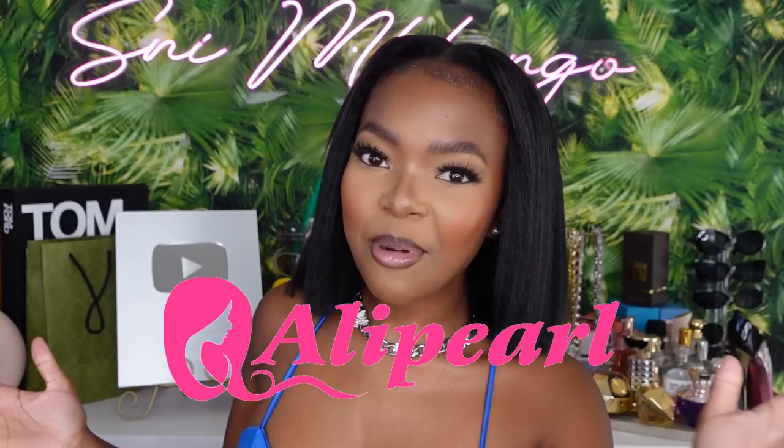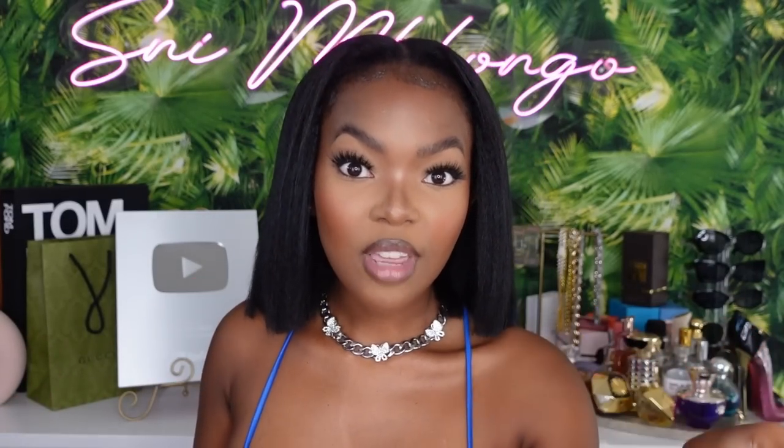Check out my channel, see all the other content that is here. Today's video is sponsored by Ali Pearl, which I've worked with before and I love their hair. We're back again with the U-part / V-part unit from them. The only difference with this one versus my last one is that this is a bob, but the standard and quality of the craftsmanship of the wig has remained the same on both U/V part wigs I've tried from them — I am impressed as I always am.